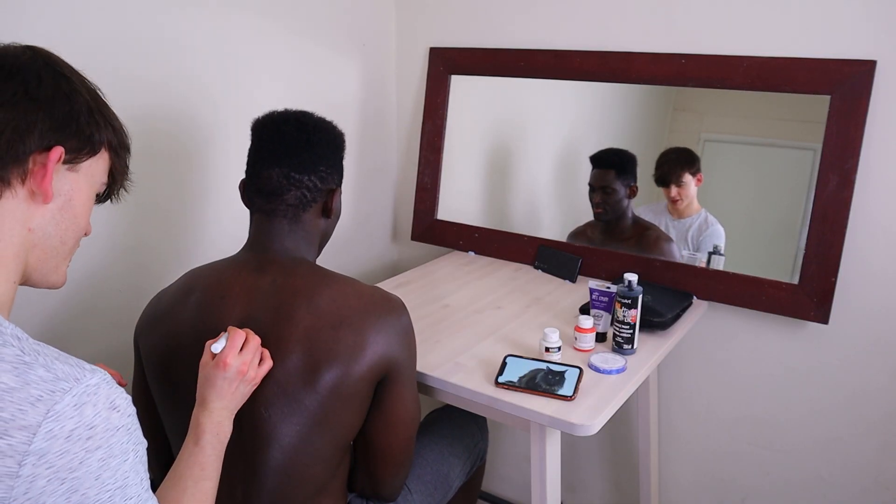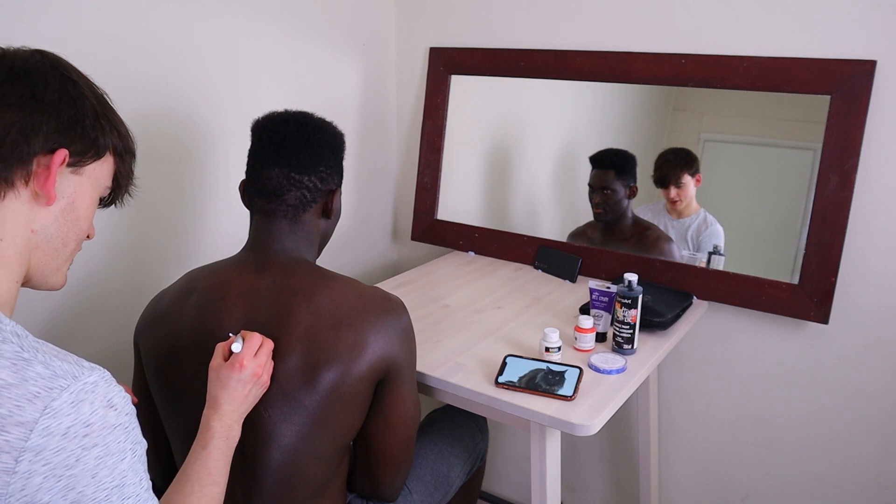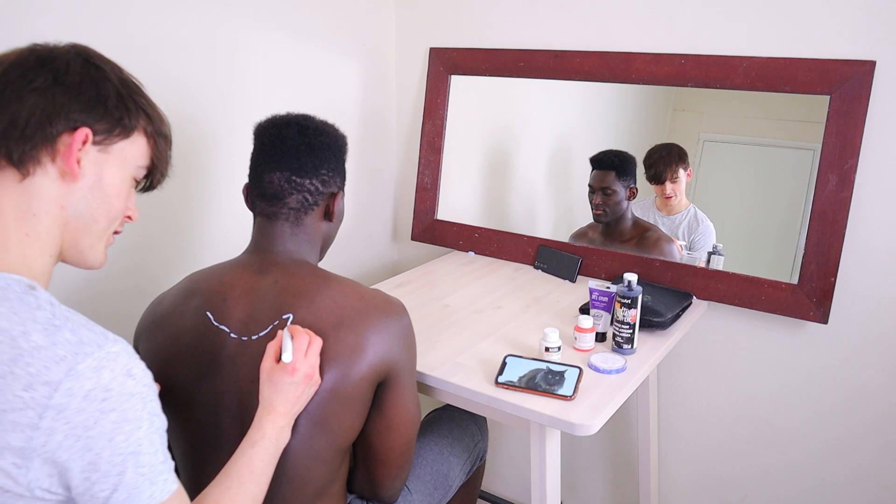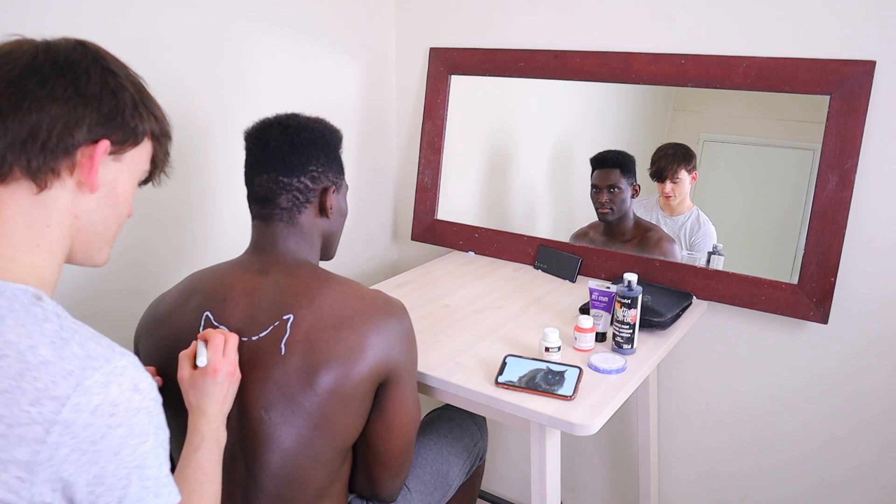So let's mark you out. I don't know how big to make this — this shows up. I will let you do something embarrassing to me in return for this, and it can be anything you choose.